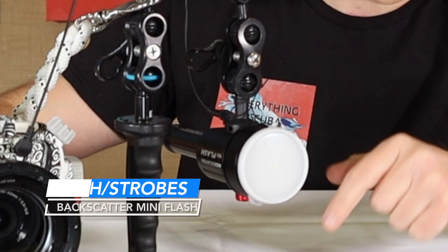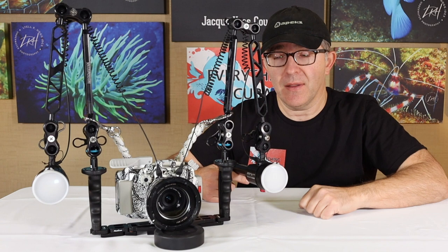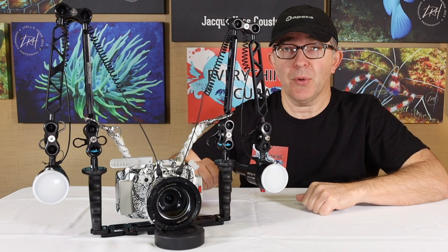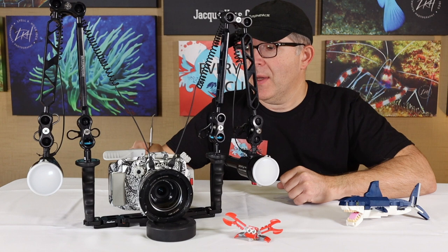At the end of our arms are the Backscatter mini-flashes. These are strobes, but the nice thing about this flash is it also has the ability to give you a focusing light at different intensity levels — I really dig those. These are pretty small compared to some of the large strobes you can get, but they're remarkably powerful and they can reproduce that strobe very quickly because their recharge time is pretty rapid. This initial setup is kind of the basic setup that you might start out with.